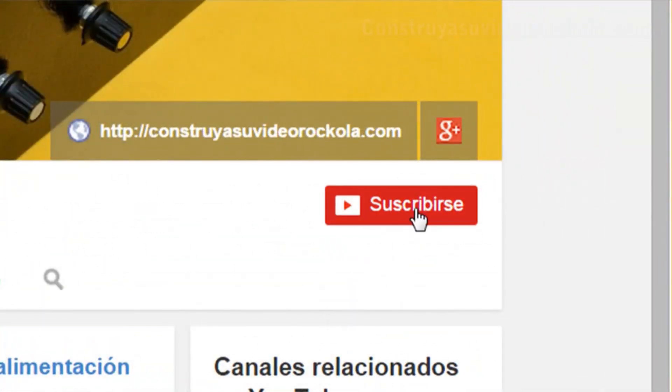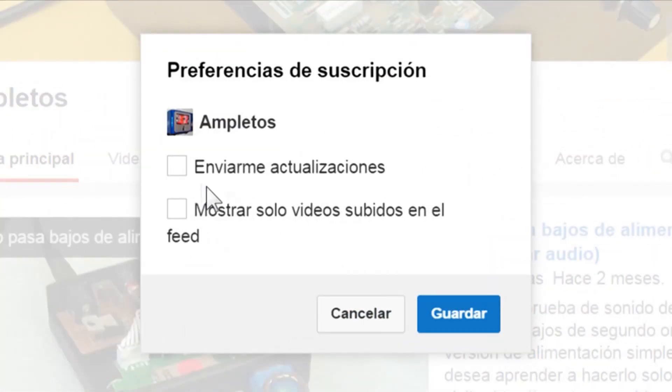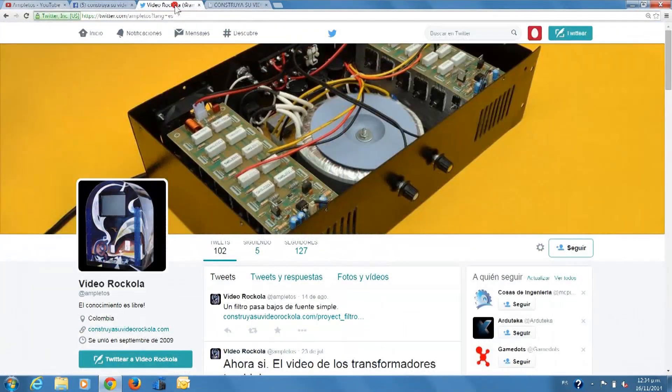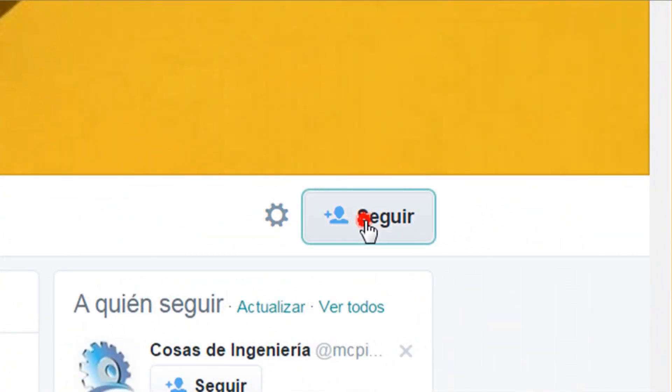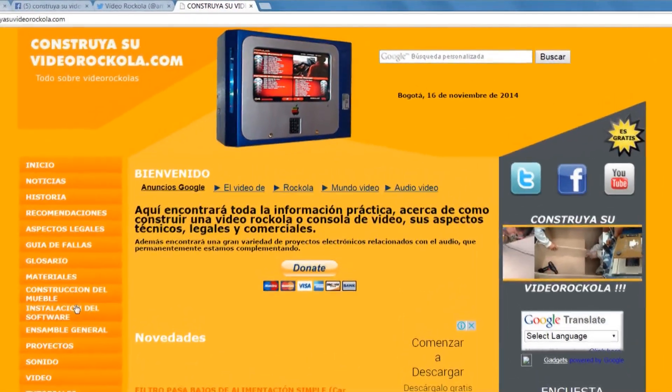We invite you to subscribe to our YouTube channel — click the bell button and check the box to receive updates. Join us on Facebook, follow us on Twitter, and visit our website at construyasuvideorecola.com.